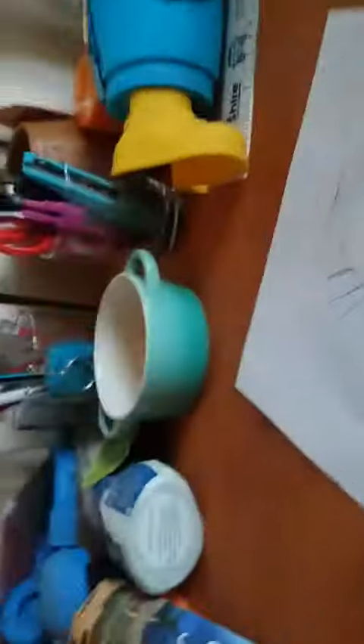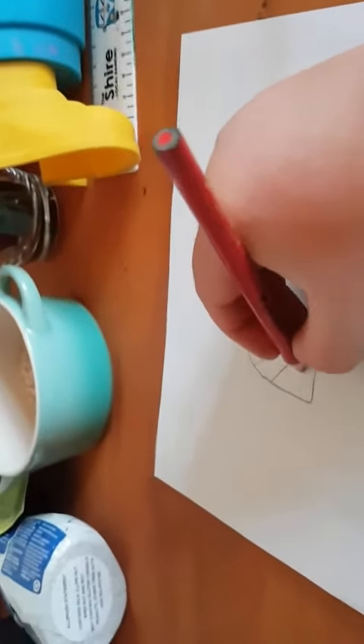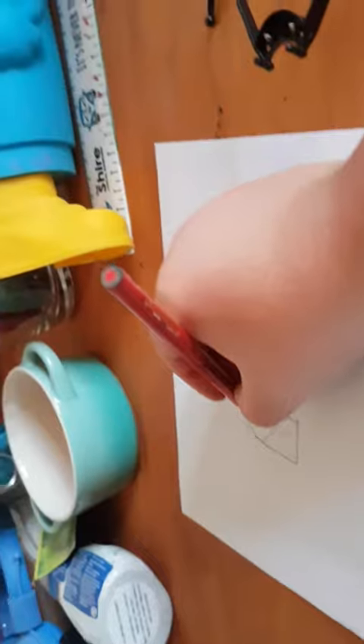I've got to pause the video guys, I'll see you when I get back. So guys, this is what it looks like. Now what we're gonna do is color every second one. I'll cut the video again and see you guys later.